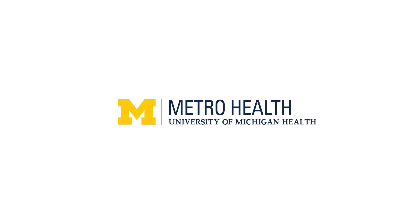Hi, my name is Leah. I'm a respiratory therapist for Metro Health University of Michigan Health. Today I'm going to teach you how to use your Respimat inhaler device that you've been prescribed by your provider.